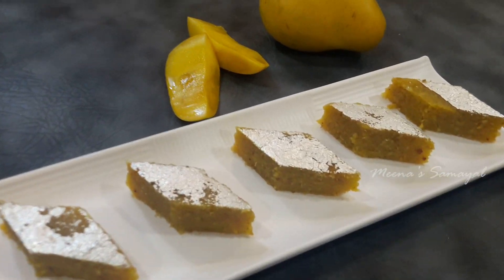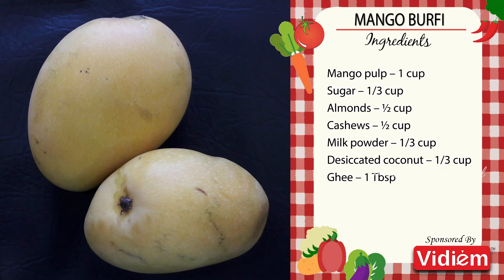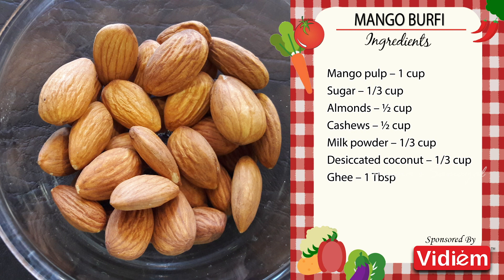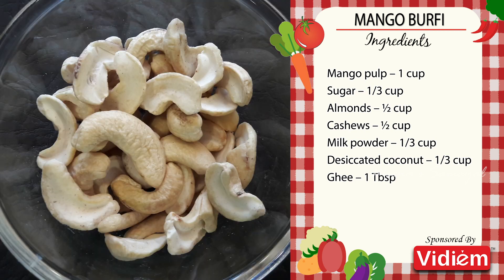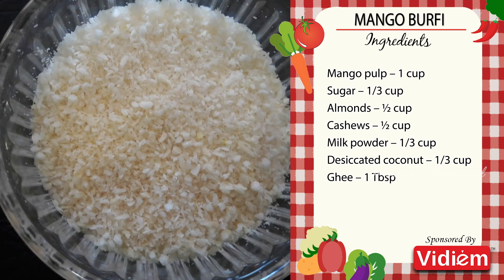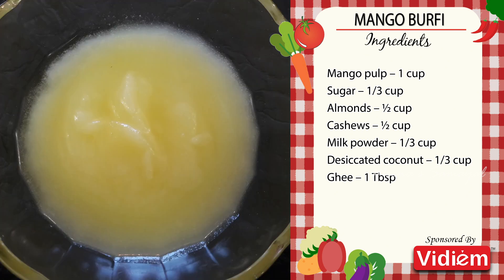For mango burfi, you will need: 1 cup of mango pulp, sugar 1/3 cup, almond (batham paruppu) 1/4 cup, cashew (mundri paruppu) 1/4 cup, milk powder 1/3 cup, desiccated coconut 1/3 cup, and ghee 1 tablespoon.